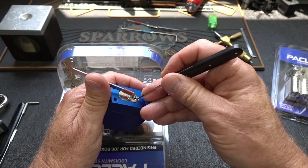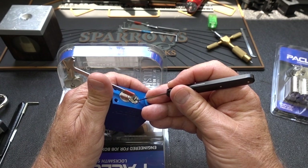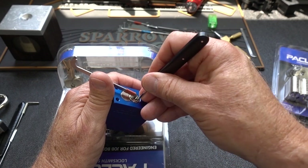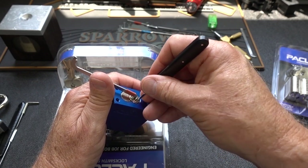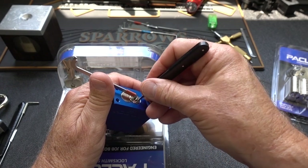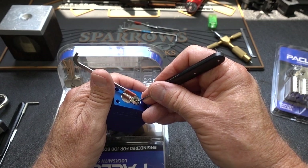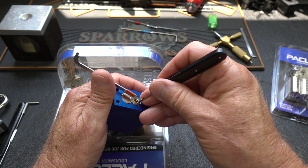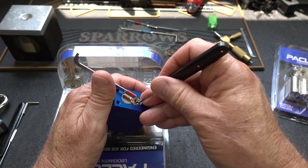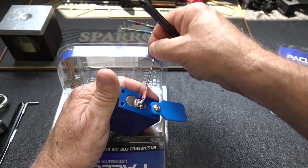All right, I have light tension. I'm trying to find a binding pin. It feels like pin one. I got a nice click and I have a false set now. That was pin three. That was pin four. That was six — very deep false set now. That's pin two, and I think we got it open. There we go.